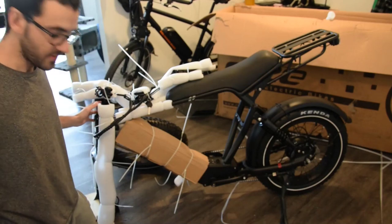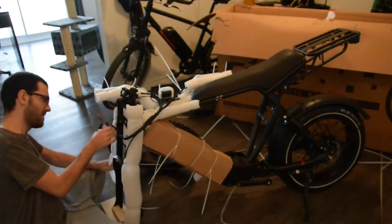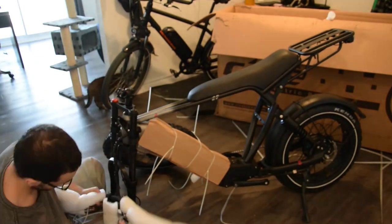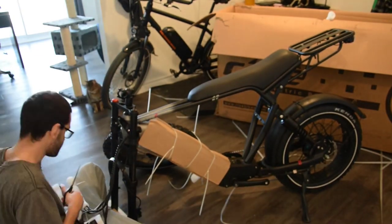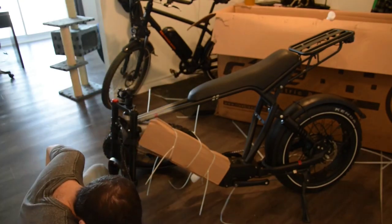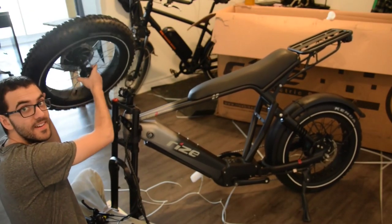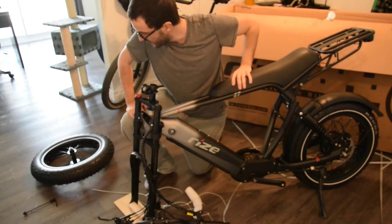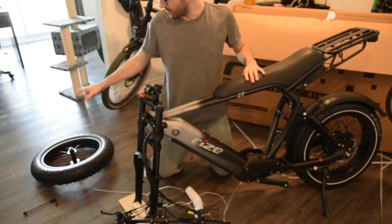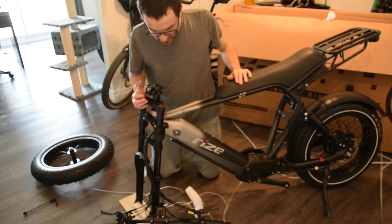Now let's keep going with the front of the bike. We've got the keys here for the battery, and the handlebar, and the front wheel. Right now I want to install this wheel because without it the bike isn't really stable. By installing the wheel first, I'll be able to work properly with the bike being more stable.